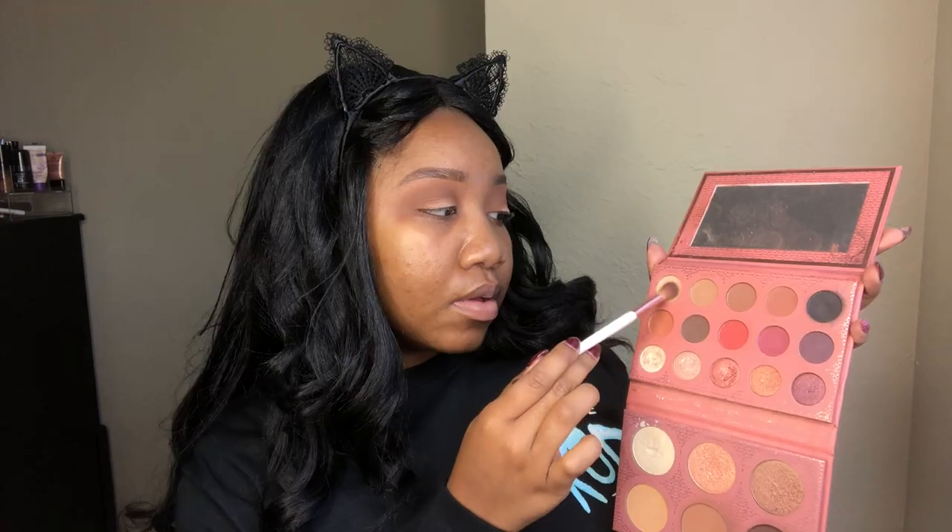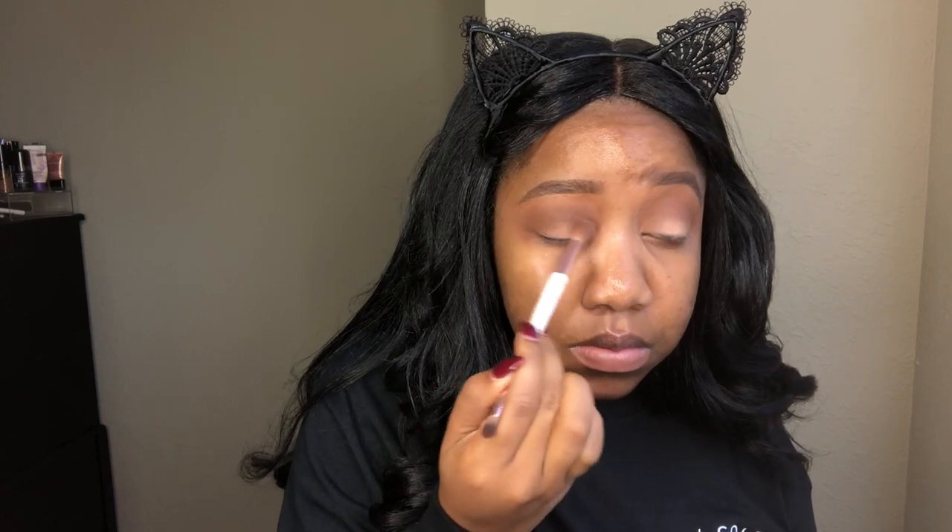Now I'm taking Mousse and placing that kind of in the same area, but just a little bit below, to kind of create some depth and dimension for the eye. Now going into Nudist with that same brush, I'm dusting that on my lid, so that Porcelain Concealer kind of helped pop out that brighter color. I used a fluffy brush so it's kind of blown out and blended at the same time. And then I'm just taking that brush and fusing everything together.